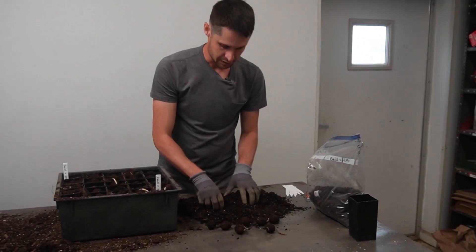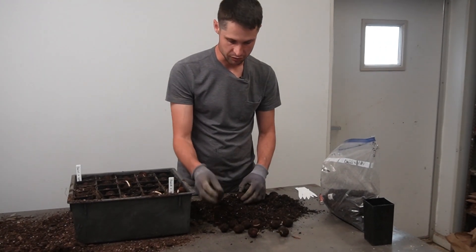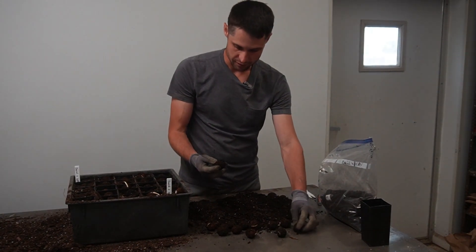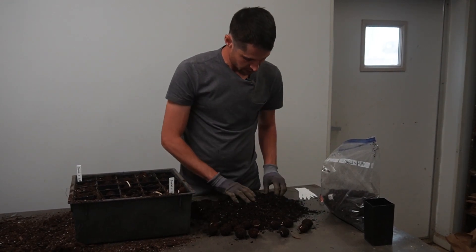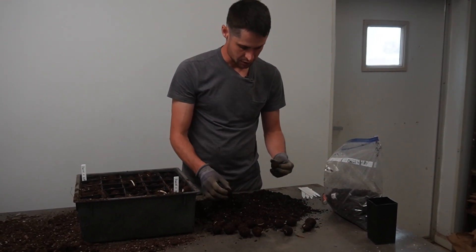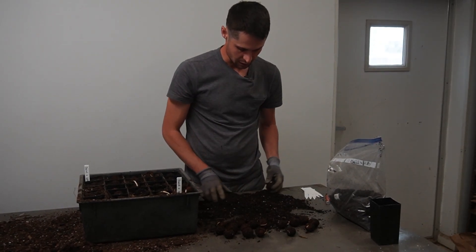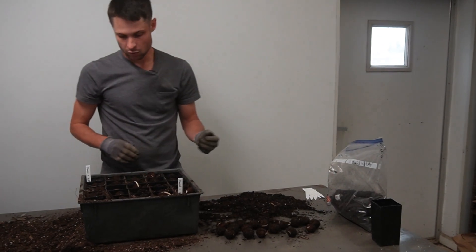A hundred days is a good benchmark for some species — chestnuts, for example, will get a high germination rate if you just stick a bag of them in the refrigerator for 80 to 100 days. For walnuts, the germination rate will be quite low at that stage, so keeping them in for almost a double stratification period is quite helpful.